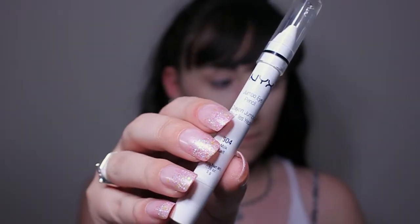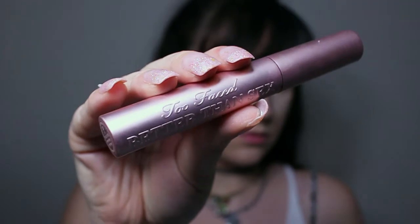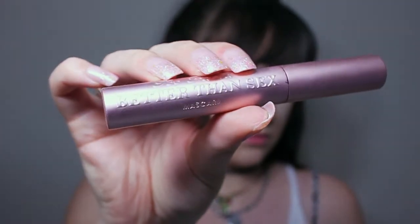Last but not least, I'm gonna go in with Champagne Bubble Bath again over the top. Now we're gonna go in with the NYX Jumbo Pencil in Milk and put that in the inner corner of my eye to kind of lighten up the look. Then I'm going to go in with Too Faced Better Than Sex mascara — this stuff is amazing, it coats really well — and I'm really going to get in that lower lash line.